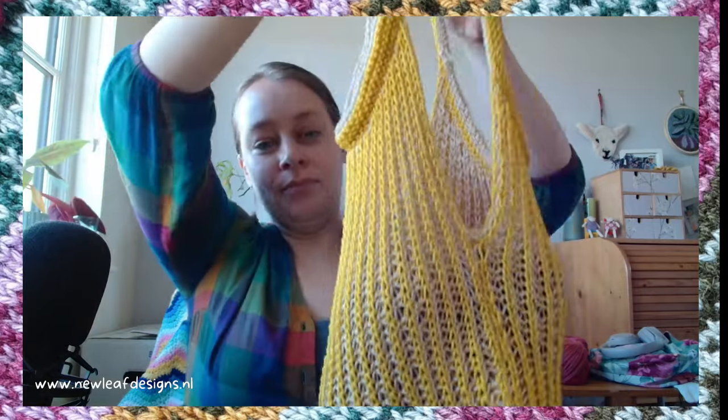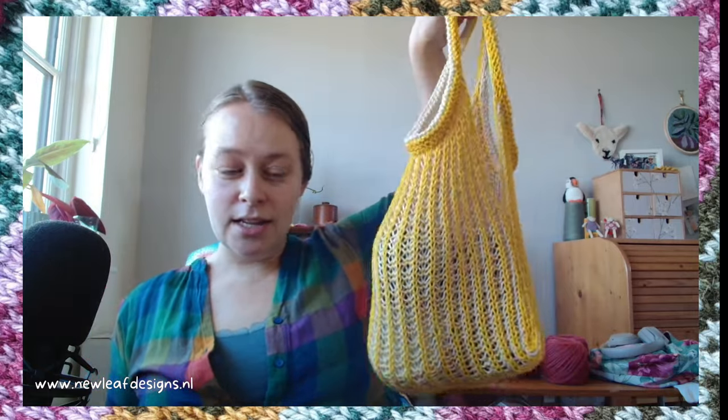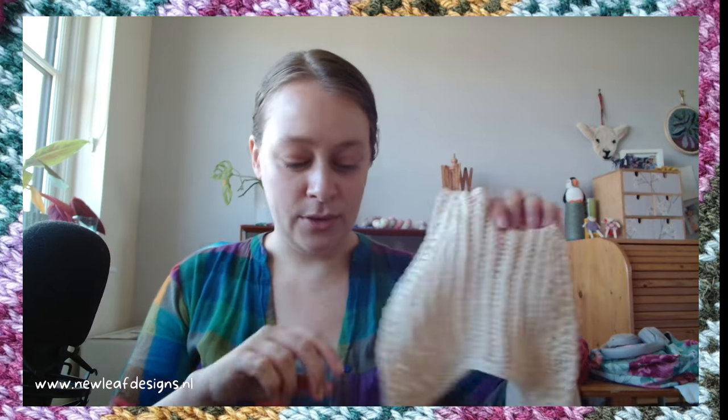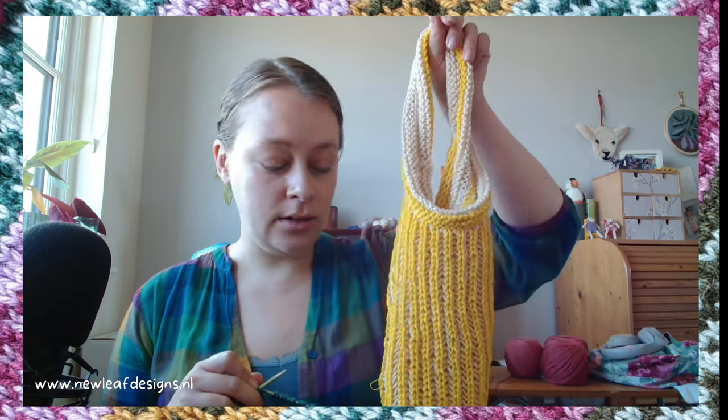It is so stretchy! I thought you'd probably use this for fruits or groceries, but you could definitely use it for yarn shopping as well. Brioche is very stretchy and you can use multiple colors or a single color. I wanted to highlight something because when we think about single color brioche, we often only think about using one color throughout — whereas this is also single color brioche.